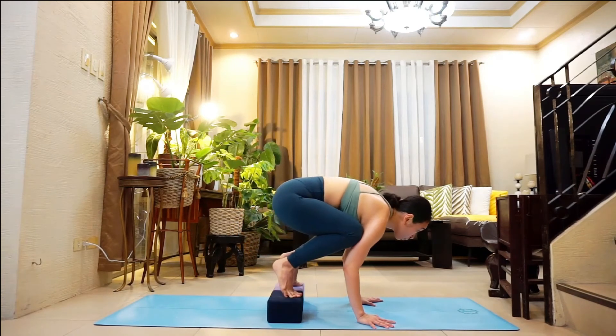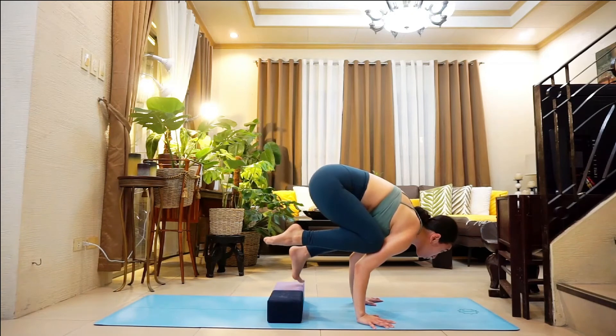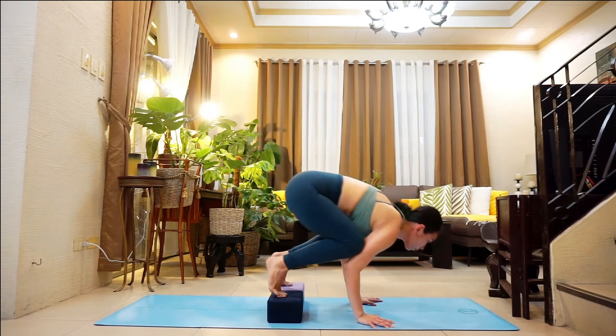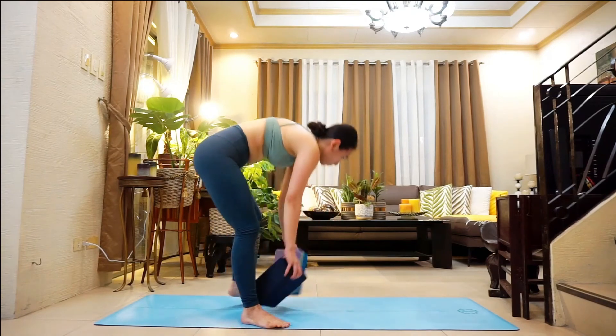We are not doing this just so we can perform a posture in our yoga classes. The intention of this pose is to gain focus, and by paying attention to all the body parts involved, we allow ourselves to practice proprioception, balance, and stability.